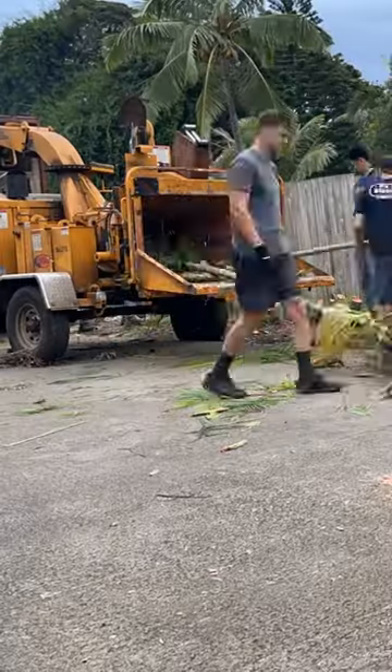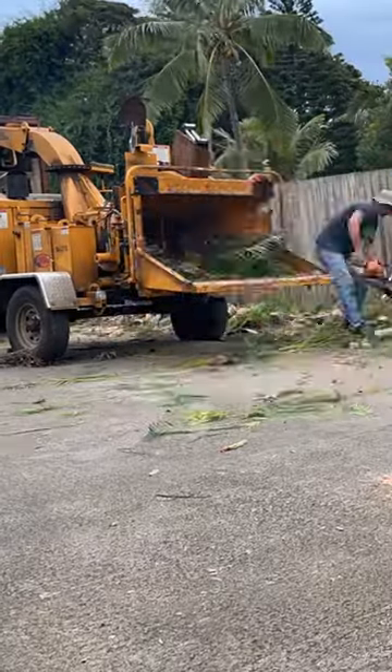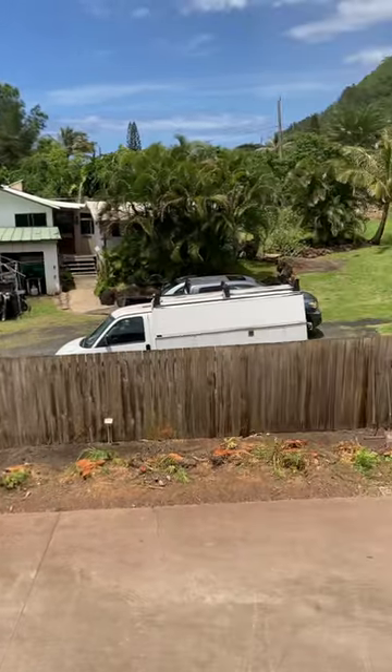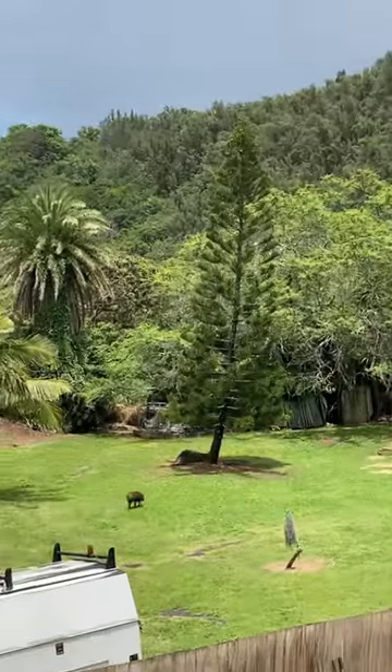Subscribe if you want to follow along with the whole orchard project. There will be full-length videos coming out on our channel shortly which will be more in depth. Well, that's what our driveway looks like now with all those trees gone. Doesn't look like our neighborhood pig is a big fan.